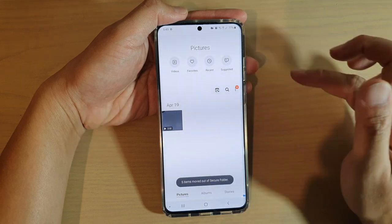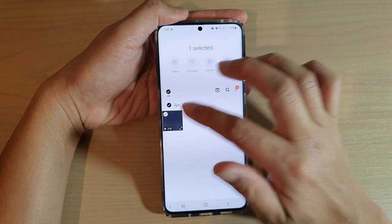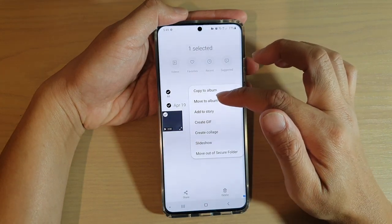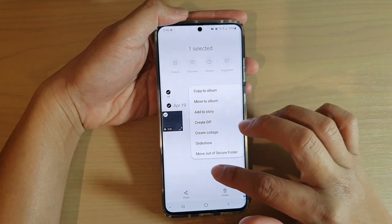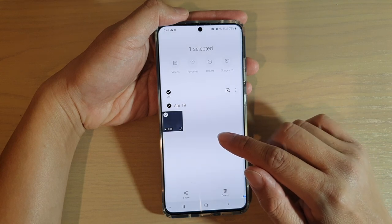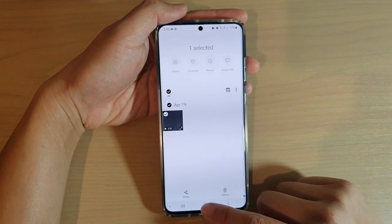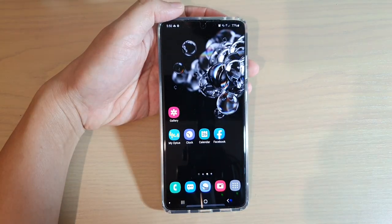Tapping on the menu key gives you options such as copy to album, move to album, or move out of secure folder. That's how you can copy or move photos or videos in and out of your secure folder. Thank you for watching — please subscribe to my channel for more videos.